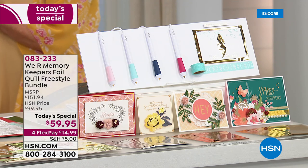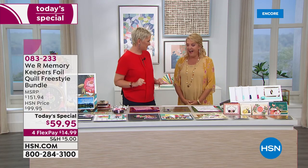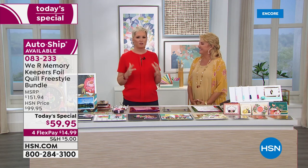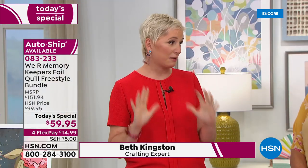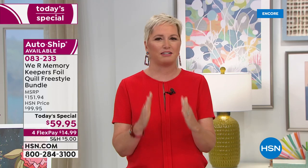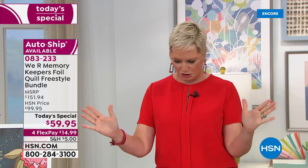Beth Kingston joins me. You're so excited, Beth — we're both jumping out of our seats excited. It is so much fun. It's the greatest thing. You and I have both been around crafting a while. It's not often that I see something and think this is an absolute game changer. This is an absolute game changer. As long as you can hold it down, you are going to get to put foil on it. Let me show you how it works.